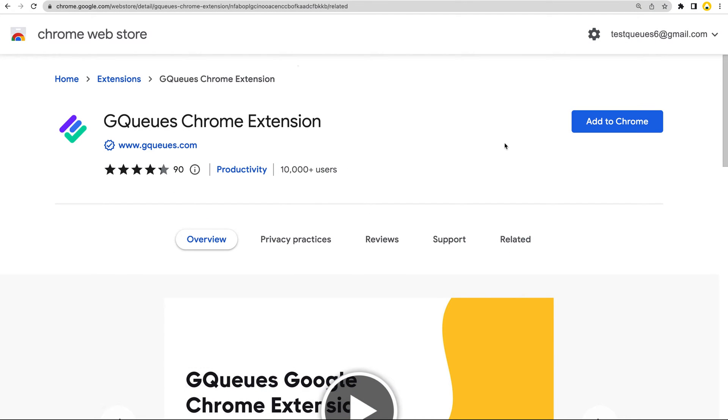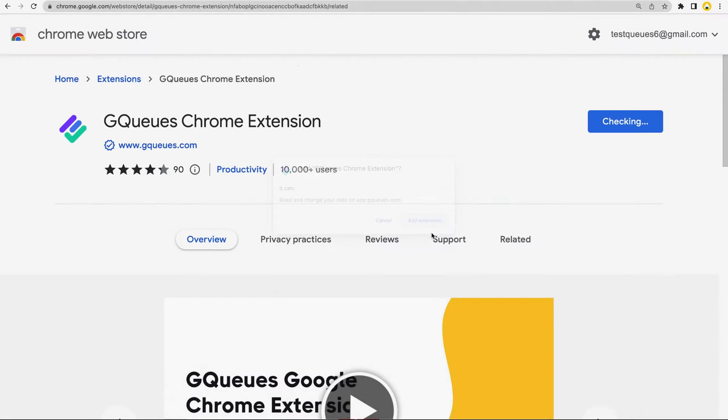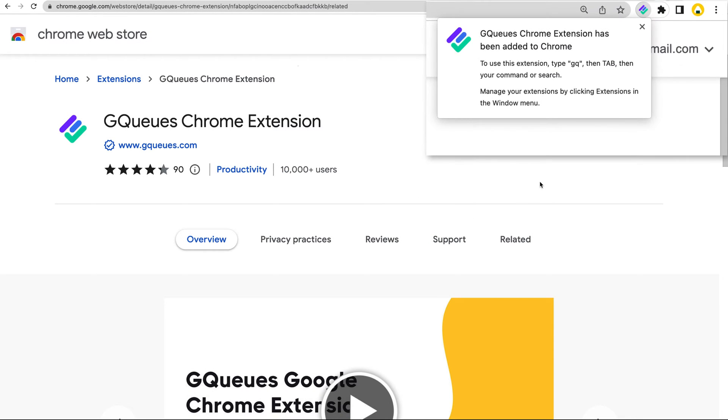To install the extension, go to the listing in the Chrome Web Store. There's a link to the listing in the video description. Click Add to Chrome to start the installation. You'll get a message confirming the extension has been installed.